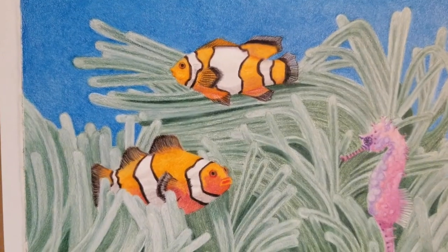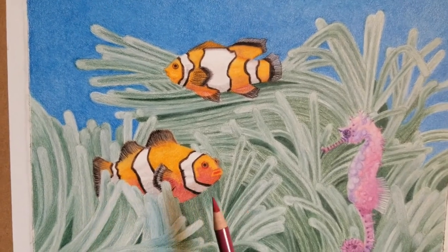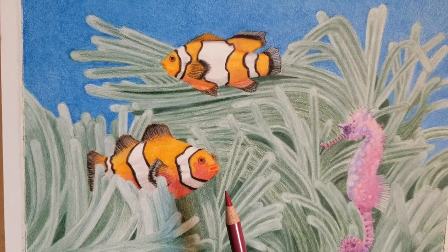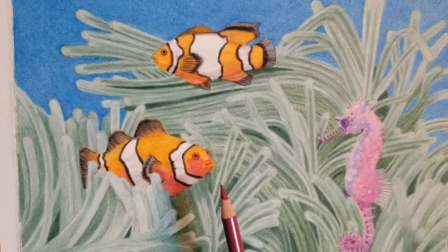The fish in terms of depth — you can get a sense from a couple things. One is the background, which is like live coral. I don't even know if coral is purely a plant, a fish, or an animal — maybe there are forms of both, but I'm only guessing on that.